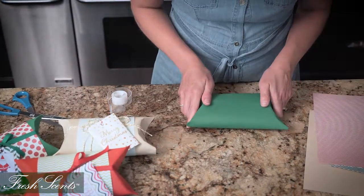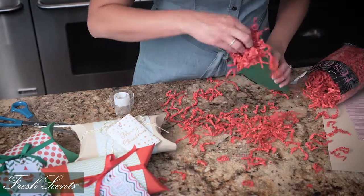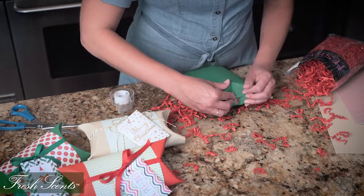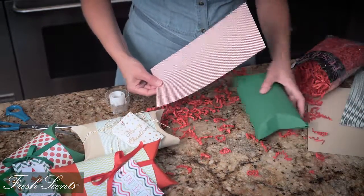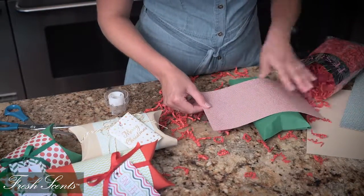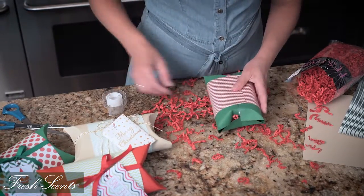Now you can put your gift inside and we're going to fill it with this basket filler and fold it back together. This decorative paper I've cut to about five inches wide and I'm going to wrap that around the box and tape it in the back.